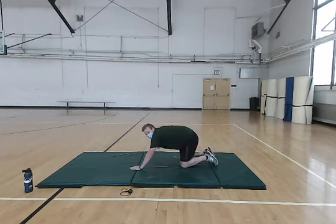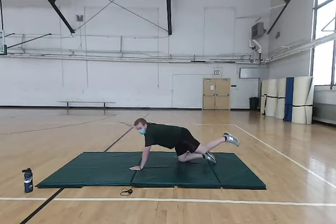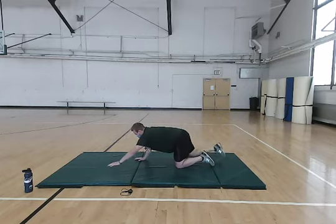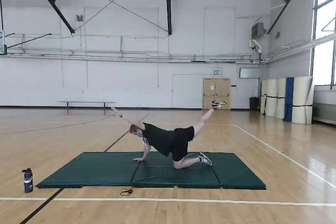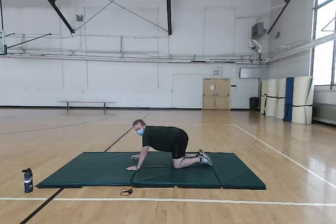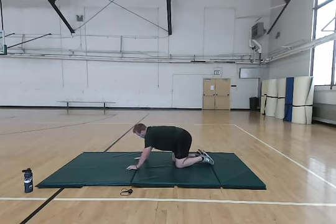We're going to stay in the same exact position and go right into a bird dog. With one arm and the opposite leg, we're going to lift and extend out, then switch arms and legs. Really focus on that extension and getting a good stretch throughout your whole leg, arm, and upper body.